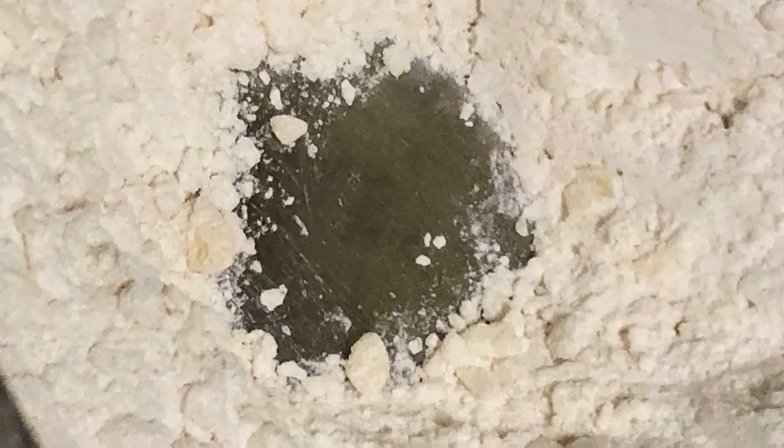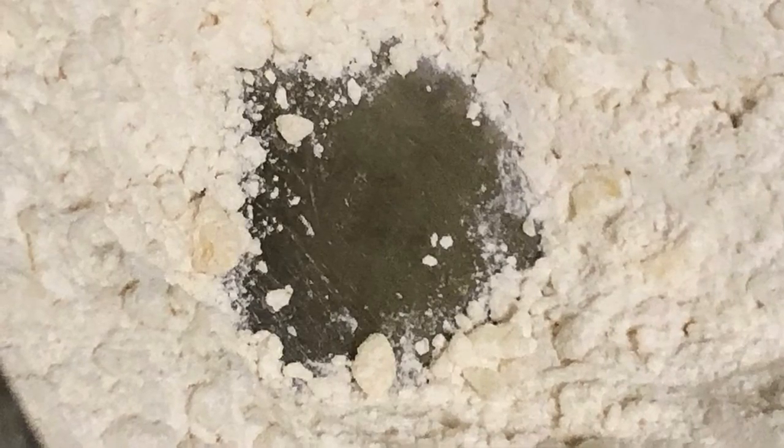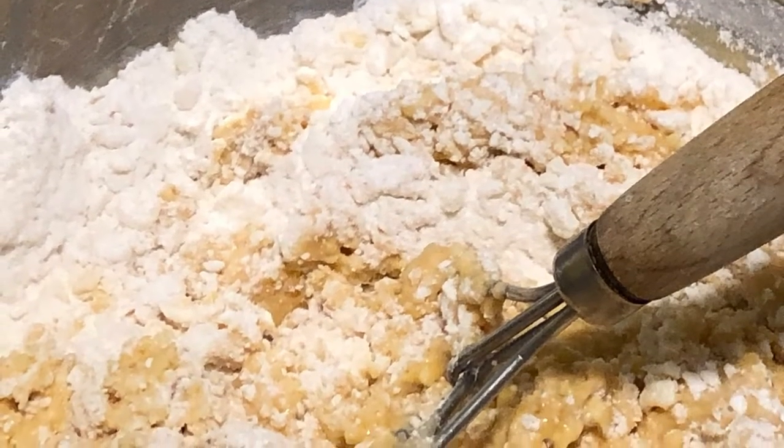Then next you're gonna make your well in the center. Move it back, because you've got something good to put in there — that good old mixture right there, that's your sweet potato and your buttermilk. You want to pour it into that well and cover it all up.